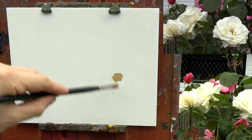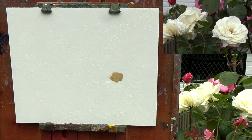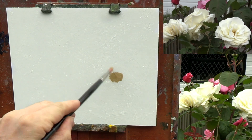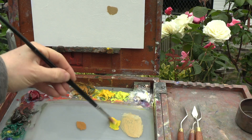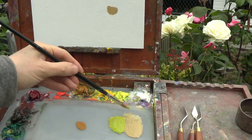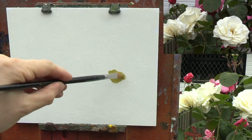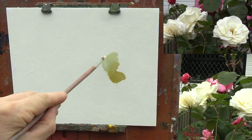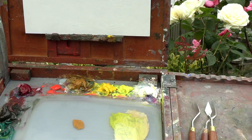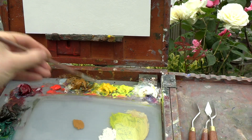There's no time for any drawing, so I'm immediately going for the most intense colour that I see, which is in the middle of the rose that's facing me. I see this as a warm yellow-green, made with cadmium yellow, viridian and titanium white. The colour then gets gradually cooler and lighter as it moves towards the outsides of the petals, so I'm adjusting the green mixture by adding more white, yellow ochre and viridian.